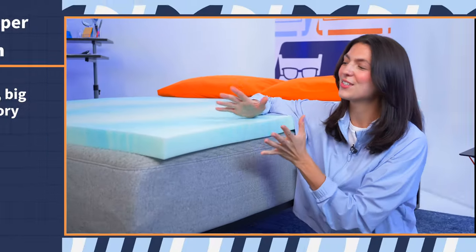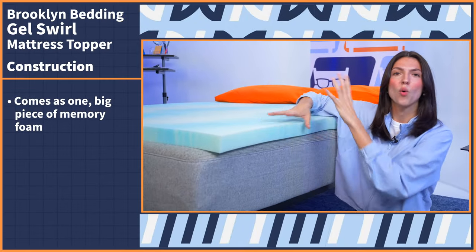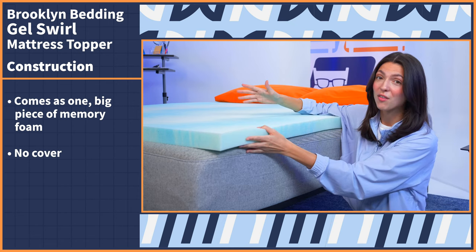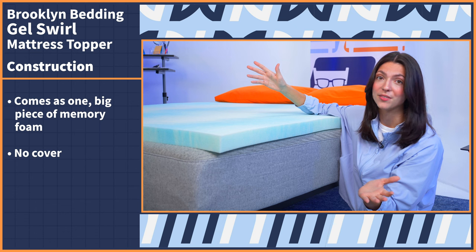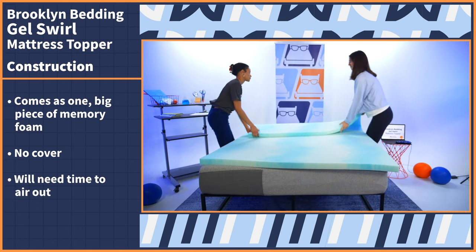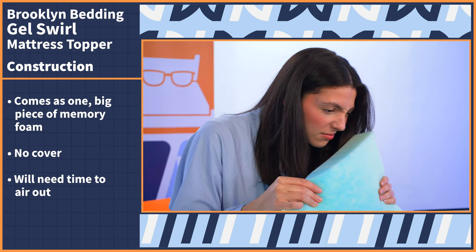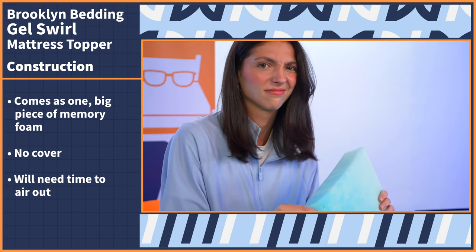The materials and makeup of a sleep product tell us a lot about how it's going to work, feel, and hold up over use. So what makes up the Gel Swirl, you may ask? Let's take a look. First off, you can see that this comes as one big piece of memory foam, and obviously it has no cover — just a big old block of memory foam, which will need time to air out when you get it. Off-gassing smells are a little funky, but do go away after a few hours of airing out. No big deal.